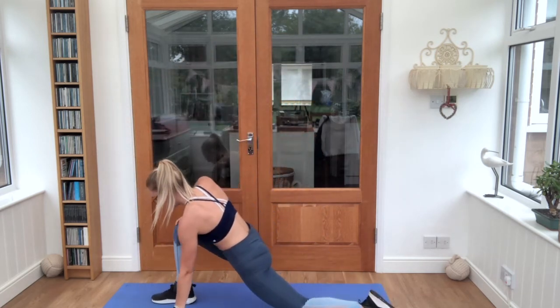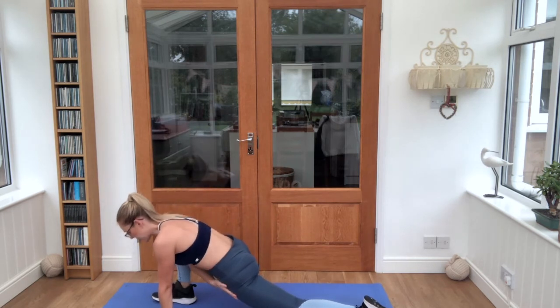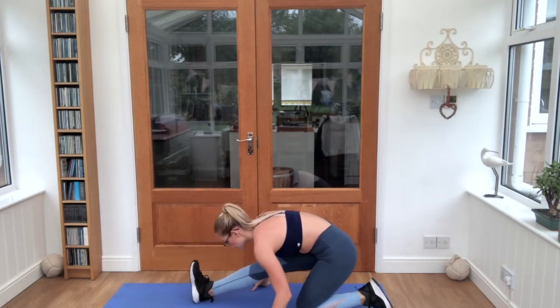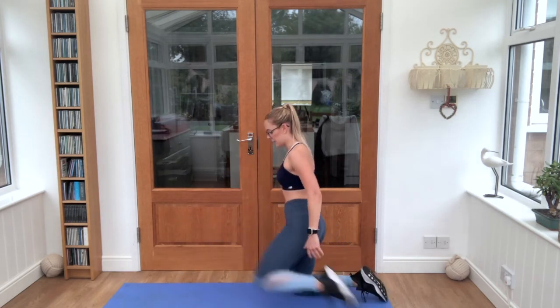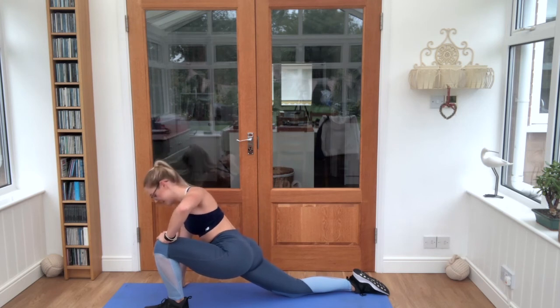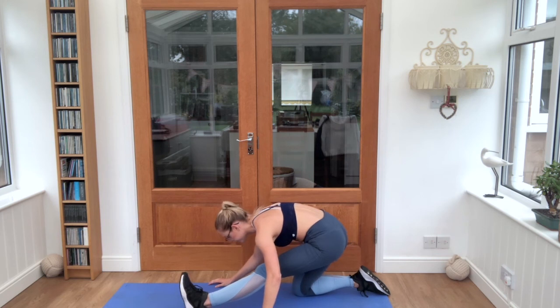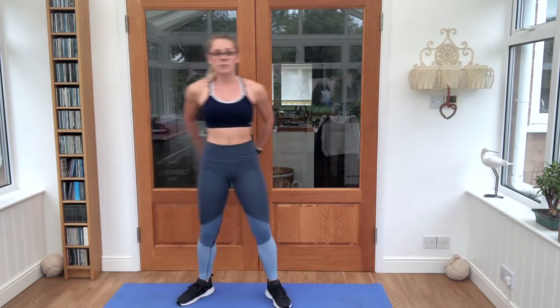Bring it down onto our mat into a lunge position. Just push those hips forwards — this front knee is over the heel of the foot, stretching up here. Bring it back, stretch that front foot, half your toes open up. Into your other side lunge, push those hips forwards. Bring it back, toes up. Back to our standing position — both arms behind the back, just press them together, lift them up. This is our final stretch.